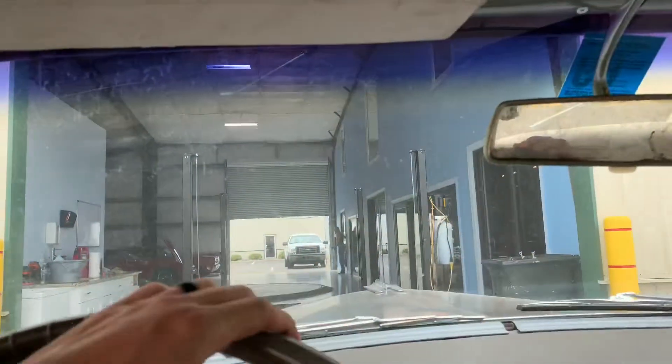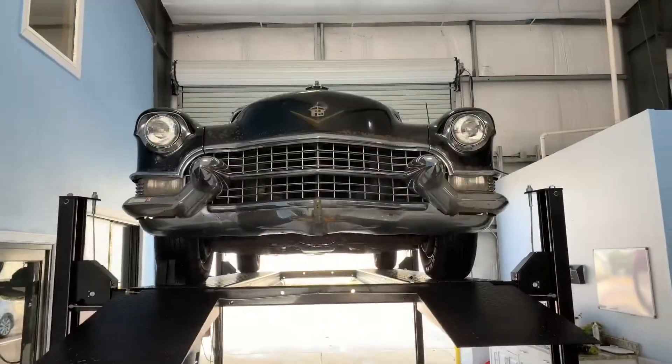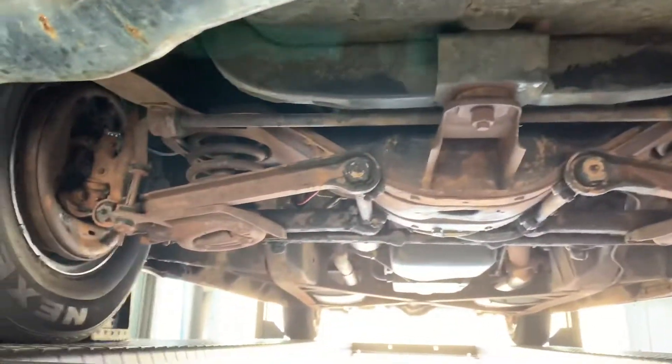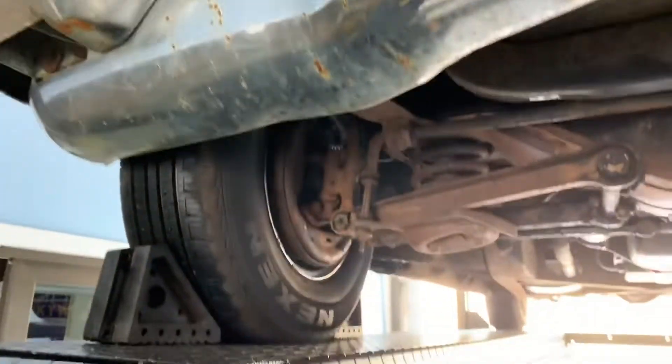Let me go ahead and get up on the lift and we'll do some more filming. We have her up in the air now. Still in solid shape — just needs some TLC.